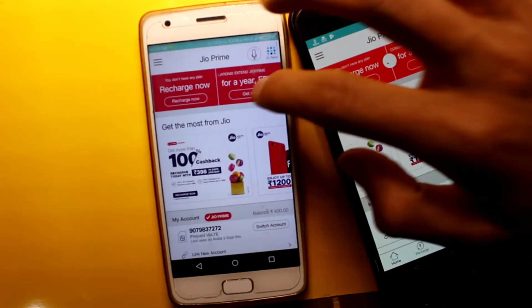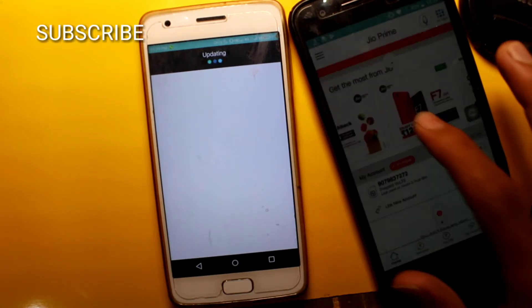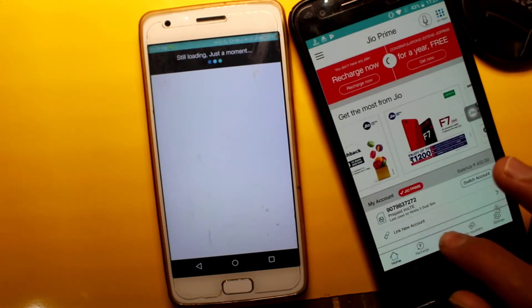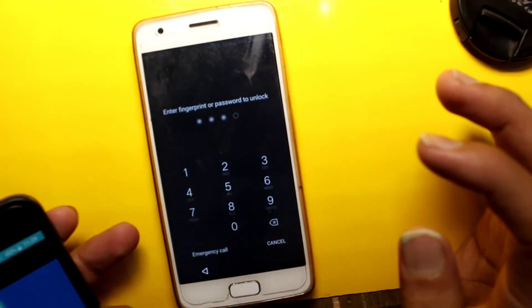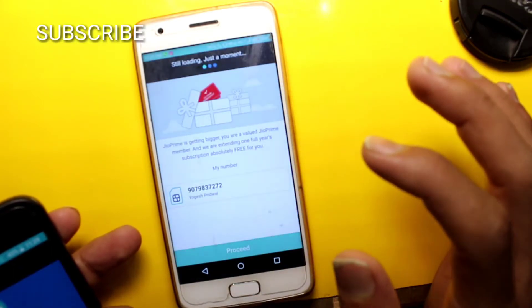Congratulations! My Jio Prime is free for a year. I want to click now. Then I want to wait a little, then open it and I will show you a new window. Jio Prime is getting started. Then I will show you a couple of options and click on that.